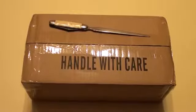Handle with care. Handle what with care? Inside this box is my Kickstarter-backed OUYA, and in this video we're going to unbox it. So let's get to it.